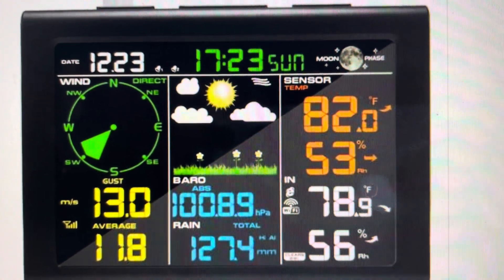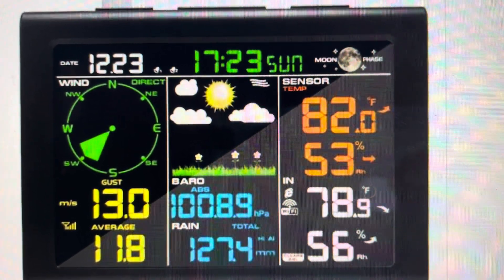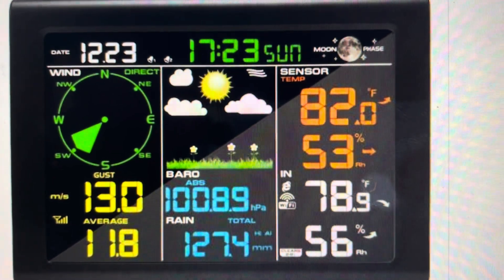Hey everybody, this is a quick video in case you have a SaneLogic professional weather station and you need to do a hard reset on it.